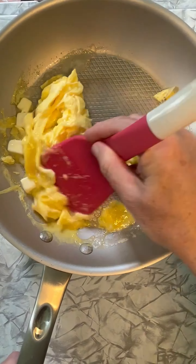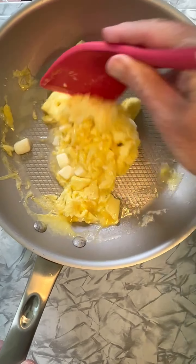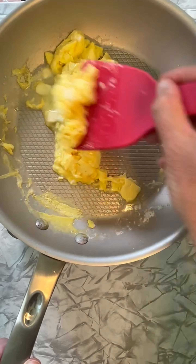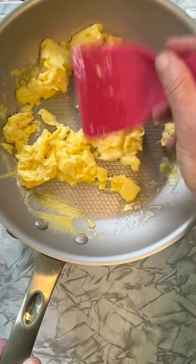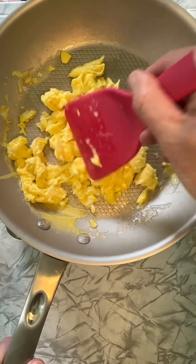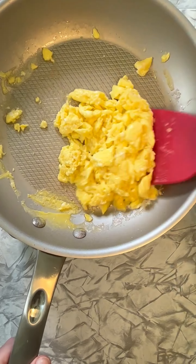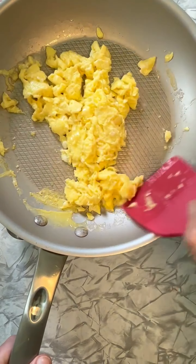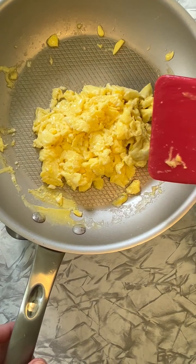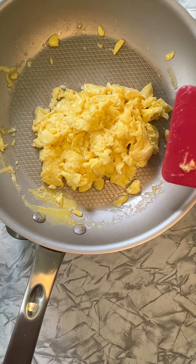And just like this, how to make the perfect eggs. Butter is the key ingredient. The other key thing is this: how they look right now — just a tad bit runny. They're going to continue to cook, and this is when you want to remove them.